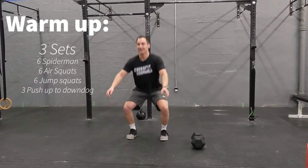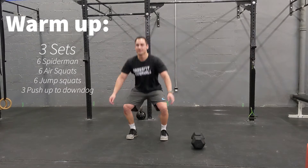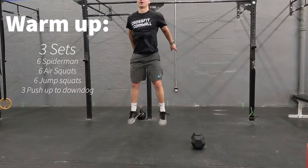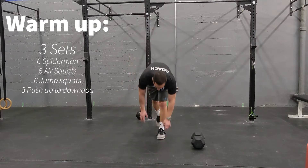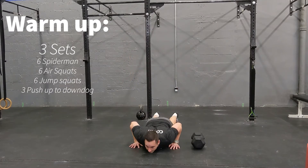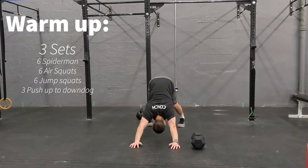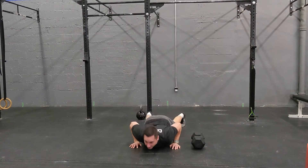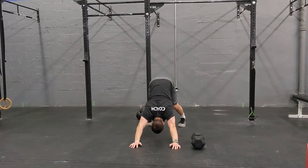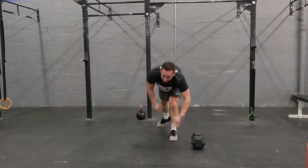Once we're through our six Spidermans, we're going to go through six air squats and then right into six jumping squats. And then we're going to go down and loosen up a bit. We're going to do three push-ups to downward dog — really take some time down here, get a strong solid push-up in, and loosen up those shoulders. We're going to work through that three times.